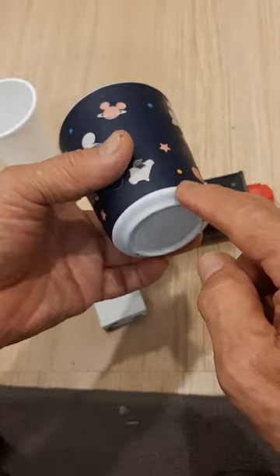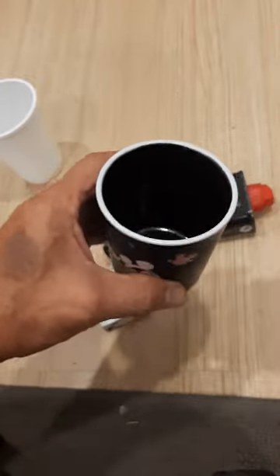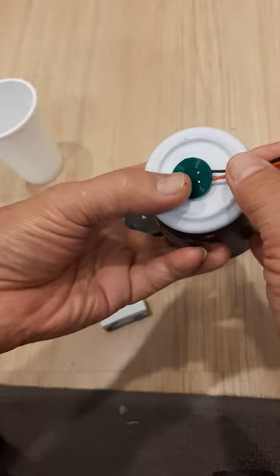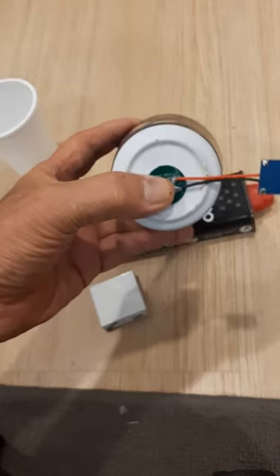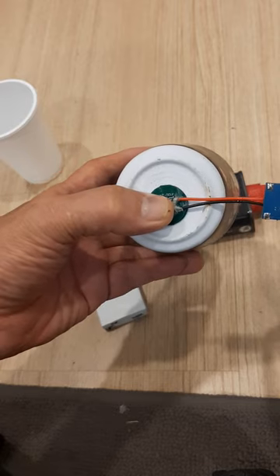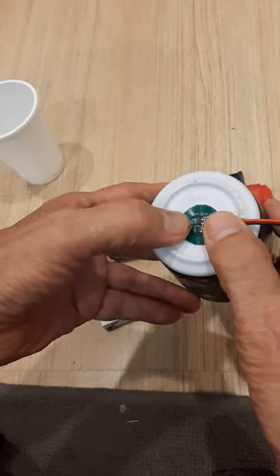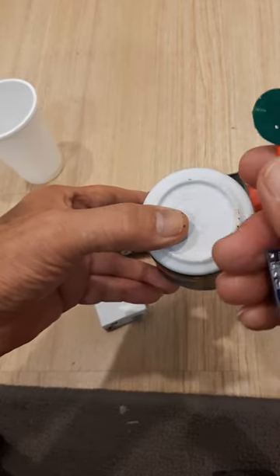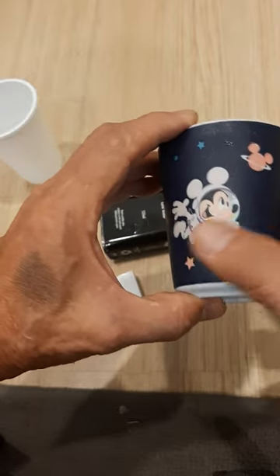This circuit has a rechargeable battery inside. To charge the battery, it's wireless — you would just place this charger at the center, plug it into any USB source like a phone charger or a computer, and leave it there for three or four hours. This will send the signal inside and charge the battery.